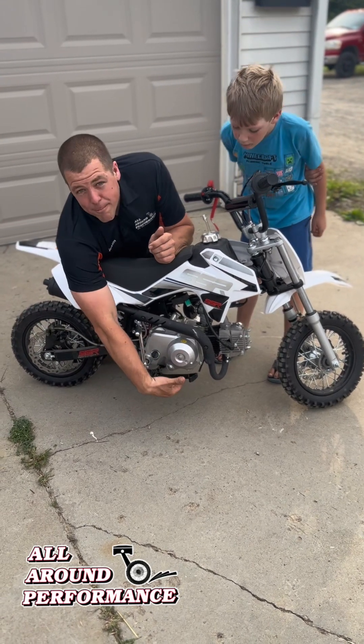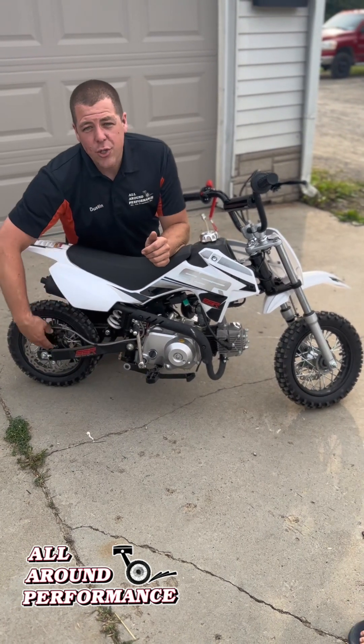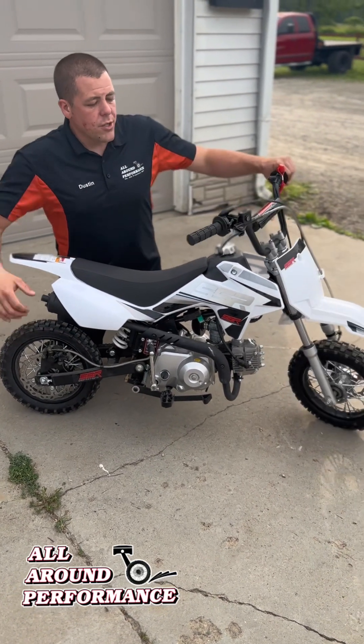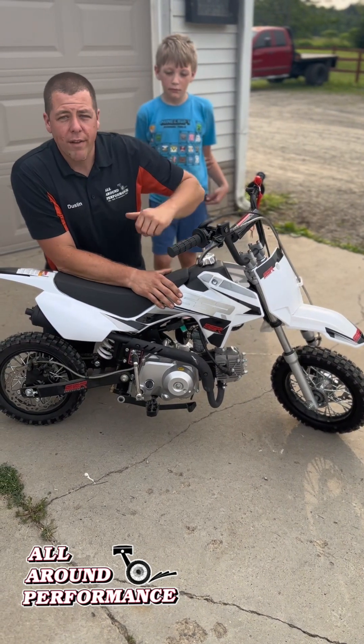You notice right here across the bottom — real nice brake lever here. The brake lever is going to be a hydraulic rear brake, which makes it nice so that way you don't have to worry about the drum brakes like most dirt bikes. This right here on the handlebars is gonna be your front brake setup. It's going to lock up your front wheel right there.